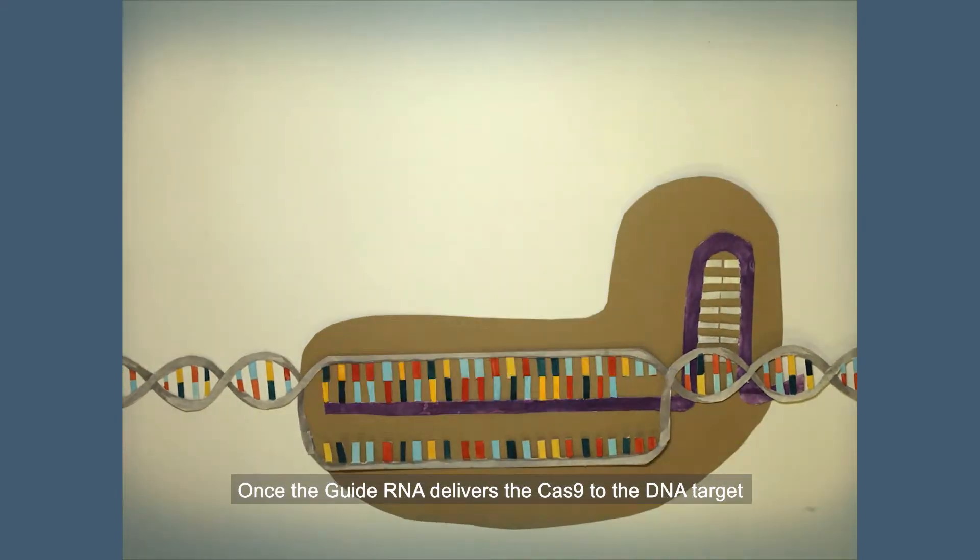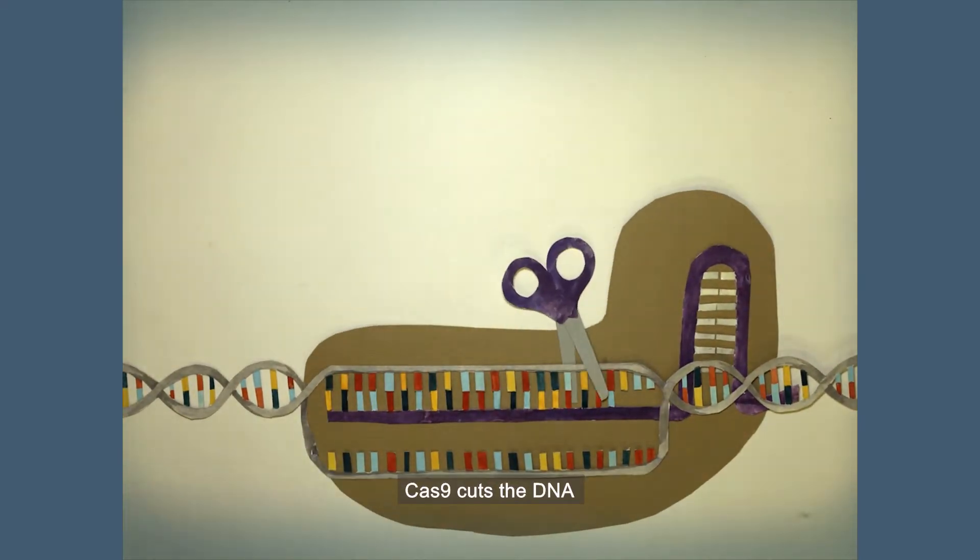Once the guide RNA delivers the Cas9 to the DNA target, Cas9 cuts the DNA.